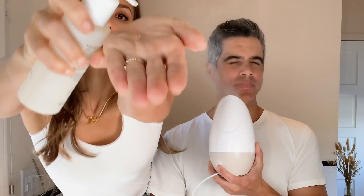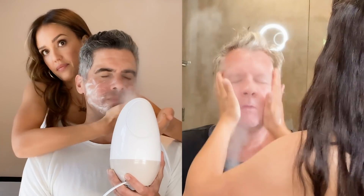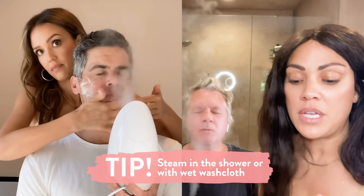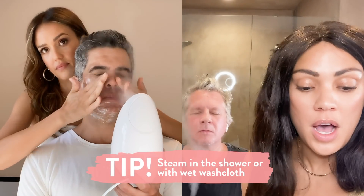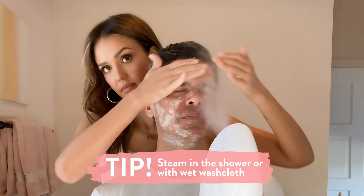We're going to start with a gentle gel — a little goes a long way — so we're just going to get in there. Do I keep the steam on? For sure we're keeping the steam on. And if you don't have a steamer at home, you can just use a nice washcloth with warm water or you can do it after you get out of the shower.